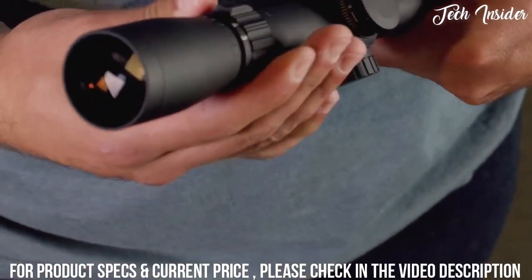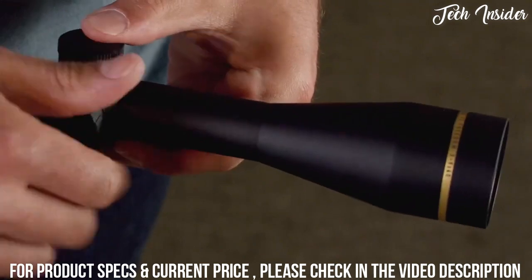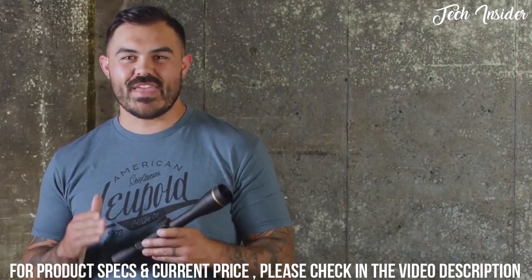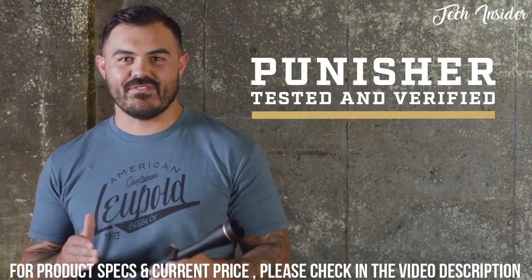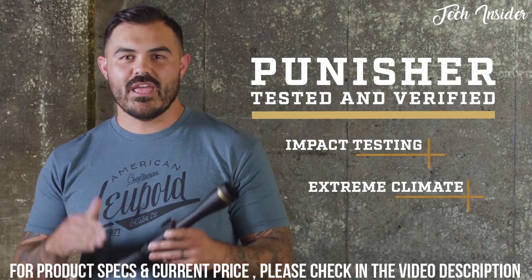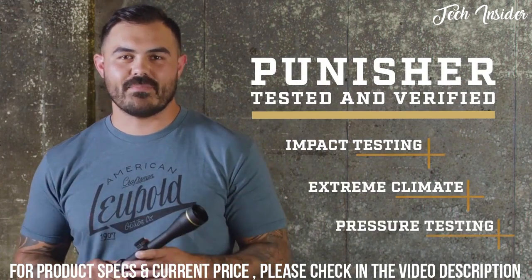We back up its outstanding optical performance with legendary rugged construction that won't let you down. Like all Leupold rifle scopes, the VX Freedom is Punisher tested and verified. That means it goes through the same impact testing, extreme climate exposure, and pressure testing as our military optics.